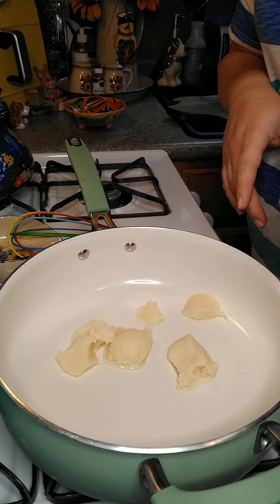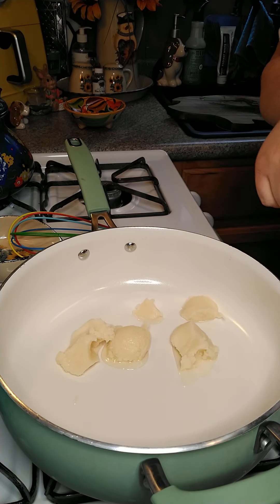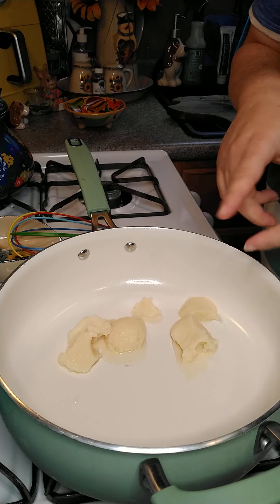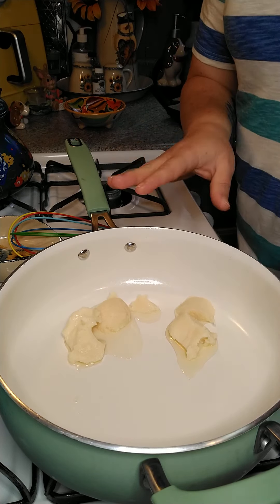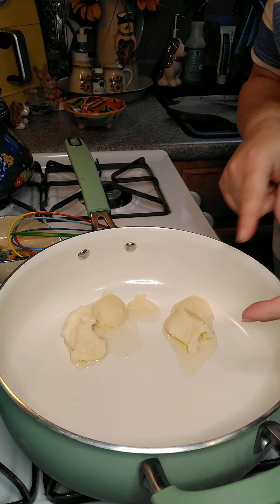In my pan here, I have four tablespoons of bacon grease that I'm heating up. You can use butter instead of bacon grease, but my mom always used bacon grease. So we're not going to use the butter today.